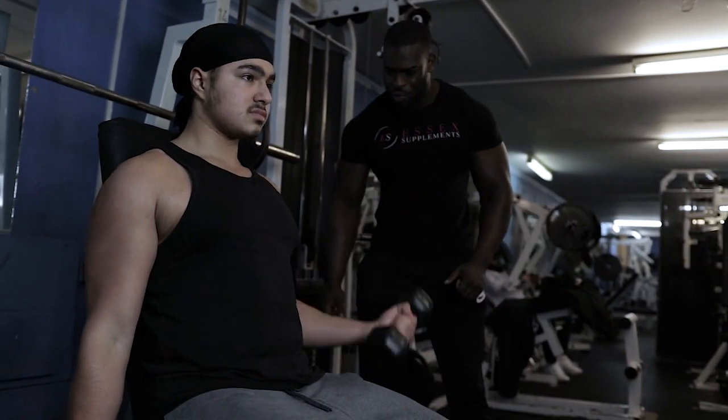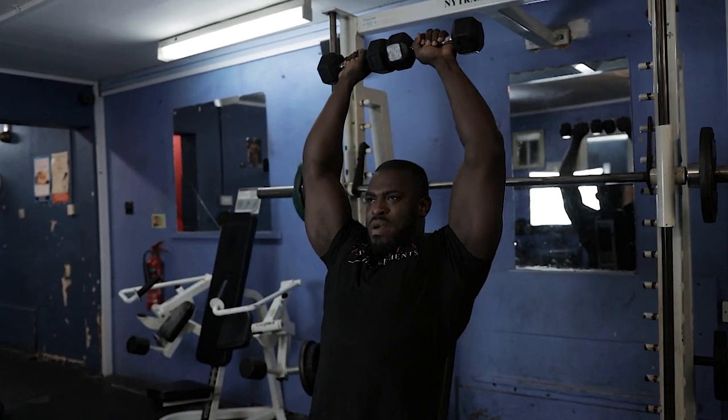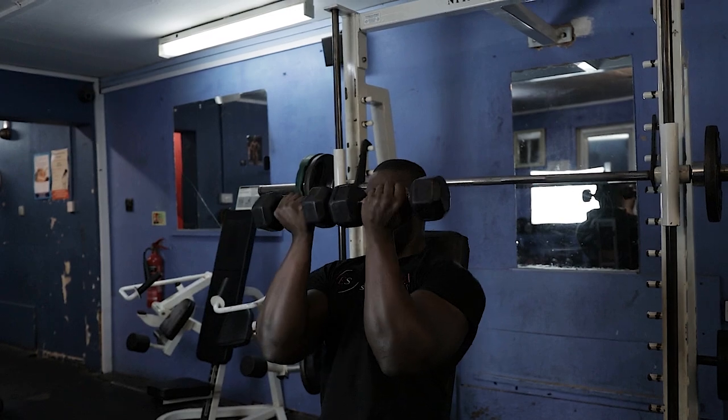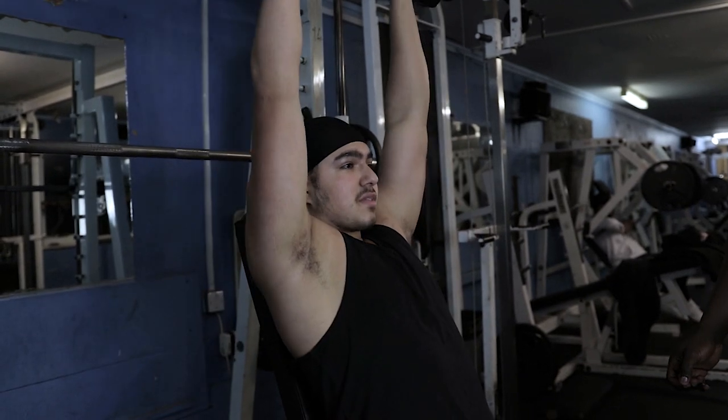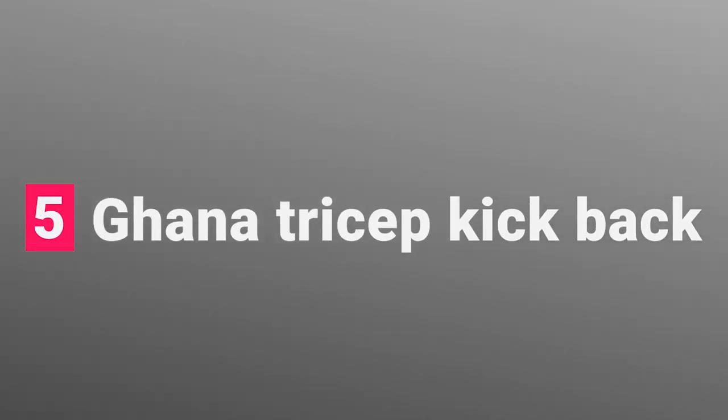Next is the Arnold shoulder press. Start with palms facing you, and as you press up, tilt and open your arms outward — pressing up into the air. It's a little more advanced than a standard shoulder press from the side, but it works about four or five muscles at once: your forearms, triceps, traps, and shoulder muscles. You're getting a lot of muscles working at the same time.